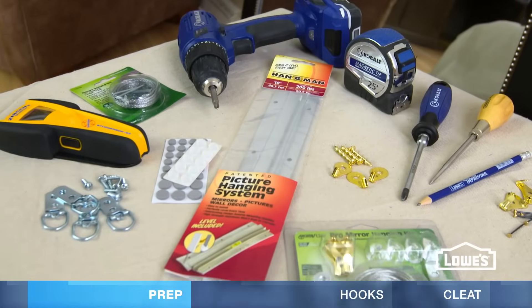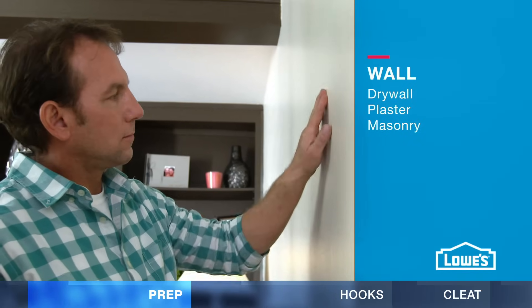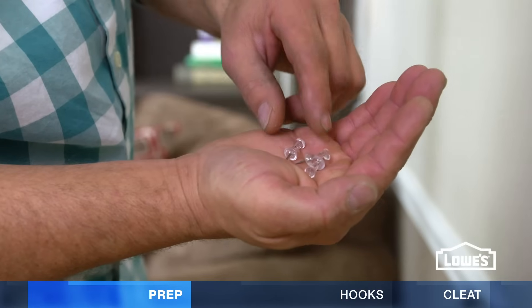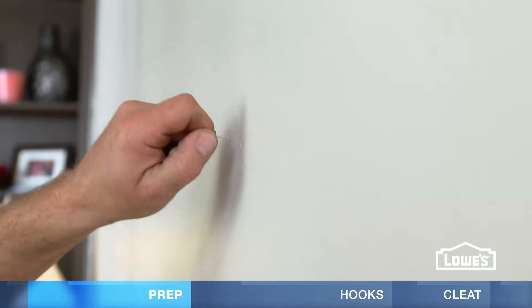You'll need to check a few things before you buy the hardware. First, know what type of wall you have – drywall, plaster, or masonry. To see if you have drywall or plaster, push a tack into the wall. If it goes in easily, it's drywall.